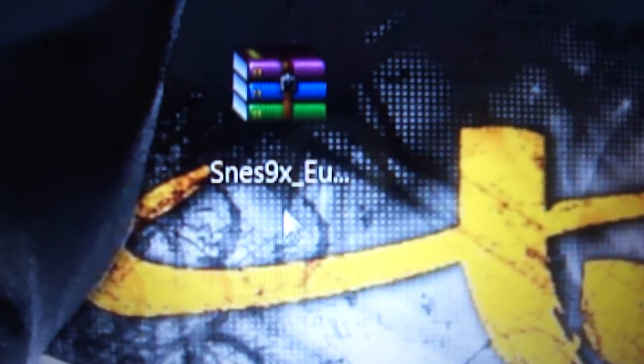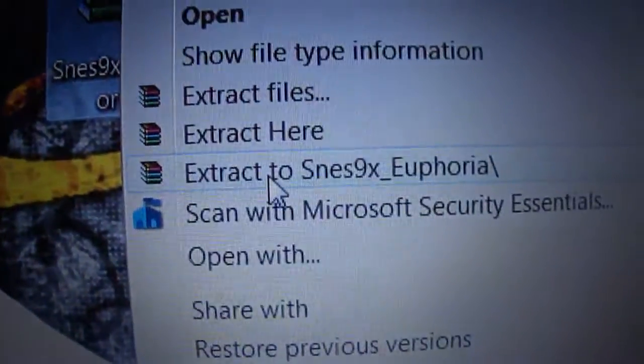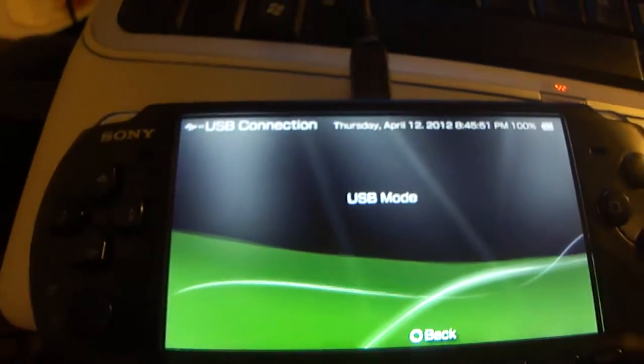I'll put a link in the description to this file right here — SNES9X. Right-click on this file, extract it, and when you do you'll have this file right here. Then connect your PSP via the USB cable.